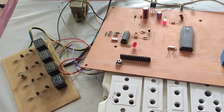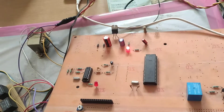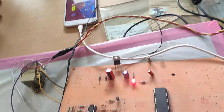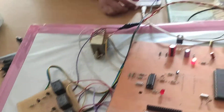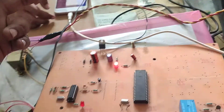This project is a DTMF-based appliances control system. Here we have attached a headphone of the mobile to the project. We are using a DTMF circuit with an 8051 microcontroller and a relay driver circuit. We will give a call to the same number to control the devices.